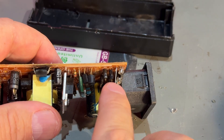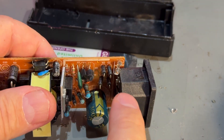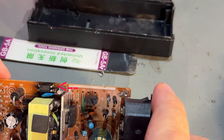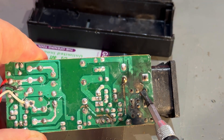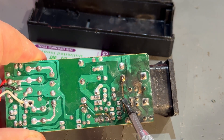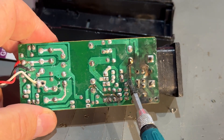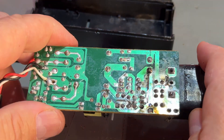This component here is actually a fuse — it's labeled F1. But why it shorted I have no idea. The trace here has been burnt away, and some other traces here are also burnt away. This is definitely not worth repairing.